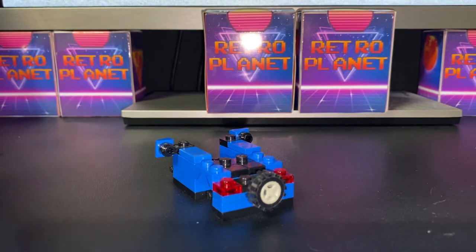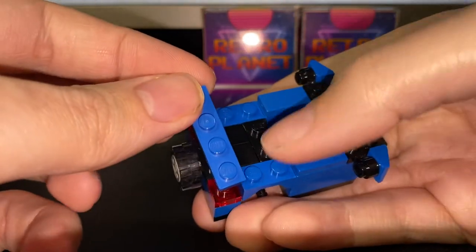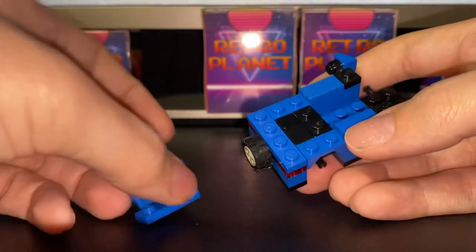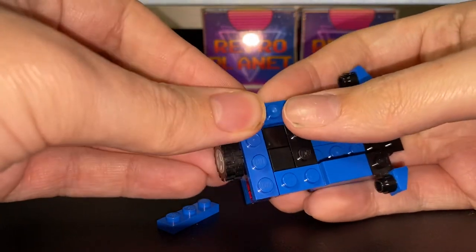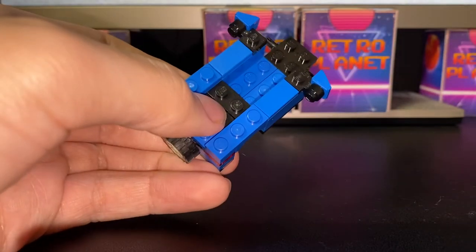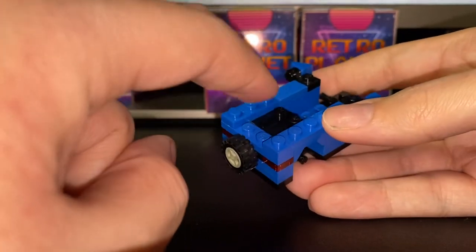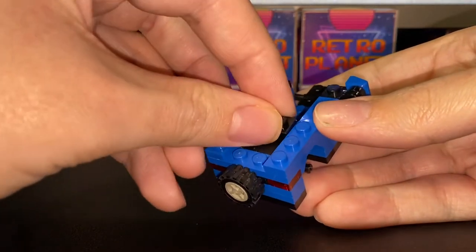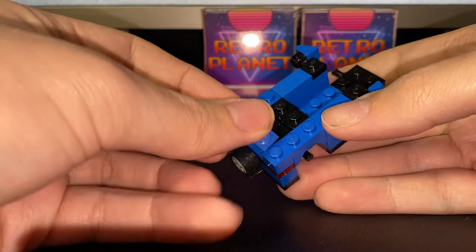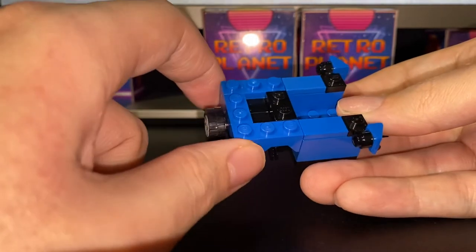Now we want to cover all this up using a 1x4 plate. To make sure it stays in place, we will need two 1x3 plates in blue. Before we complete the back part, we will need another 1x2 plate and put it here, and then another 1x2 plate to put on the back, so that way we've got some space in the middle. I will show you what kind of stuff you can put in here when the build is complete.